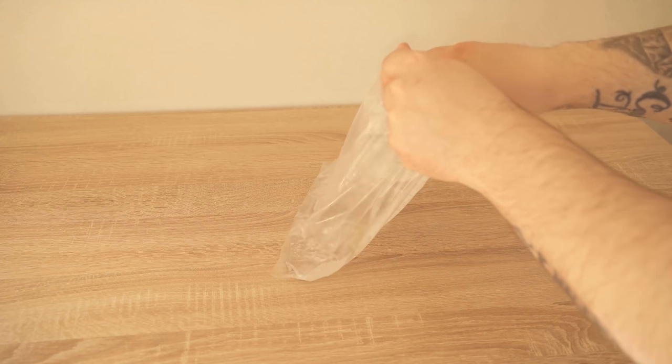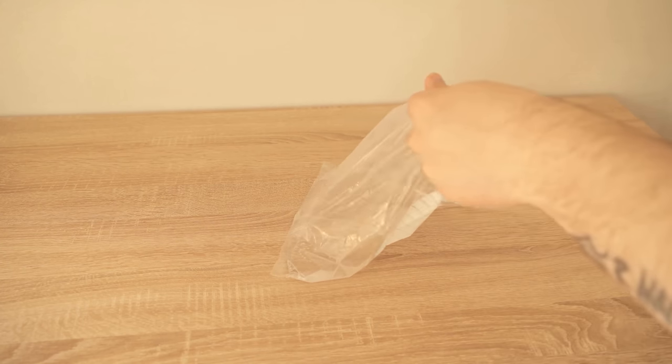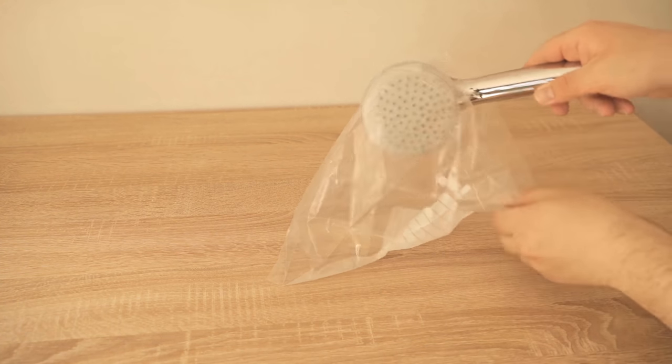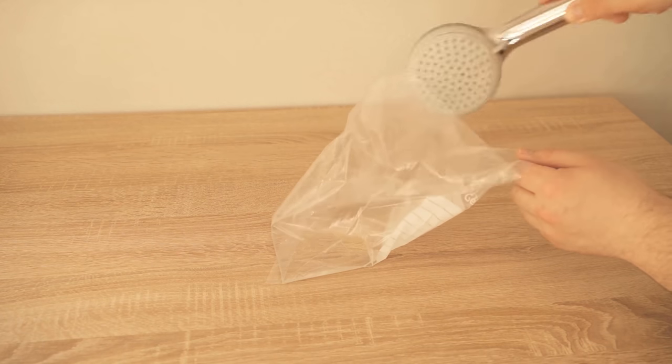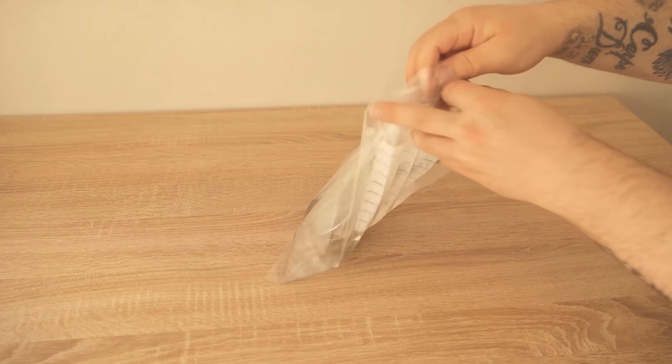After that the shower head also goes in. The vinegar dissolves all the lime deposits and then it should be free and clean again. We close the bag with a rubber band so that it stays closed. It is important that you make sure that really the entire shower head and all the nozzles are submerged in the vinegar-water mixture.